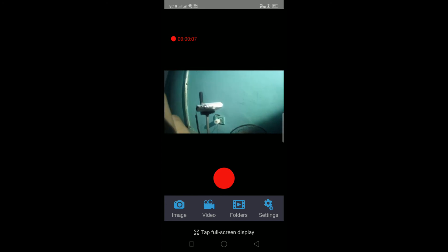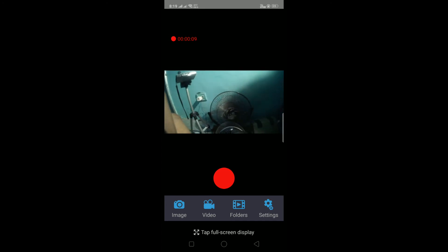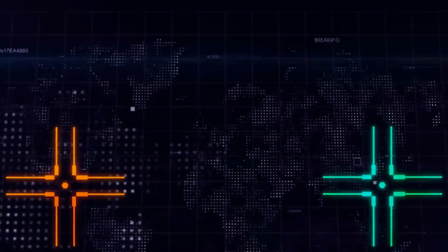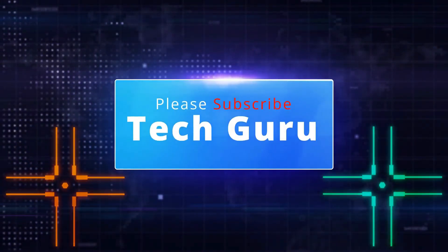You can capture video and click images. If you enjoyed this unboxing video, please subscribe to our channel. Thank you.